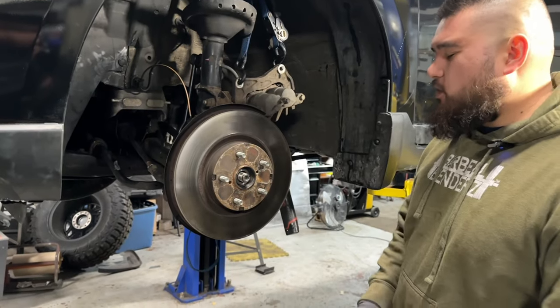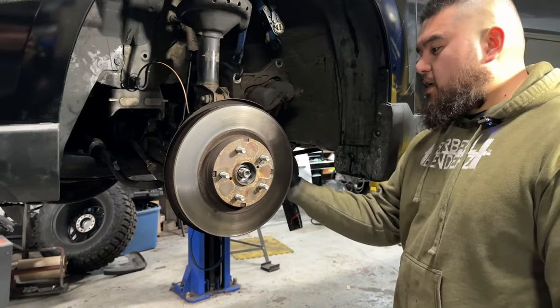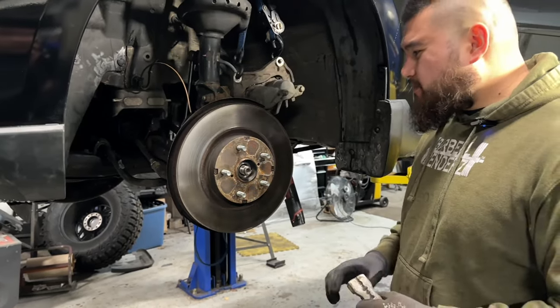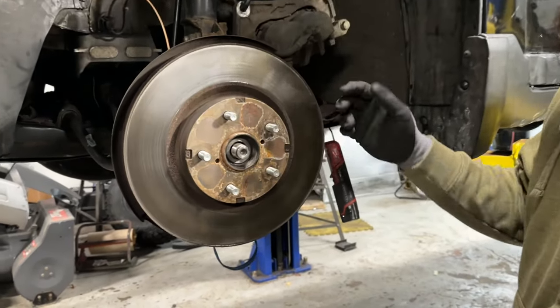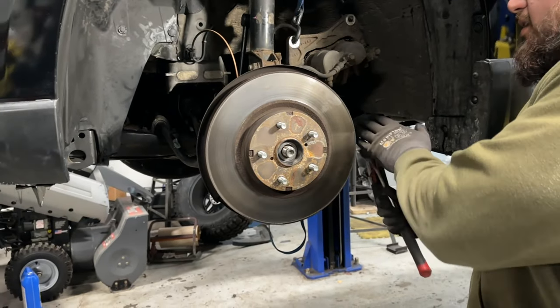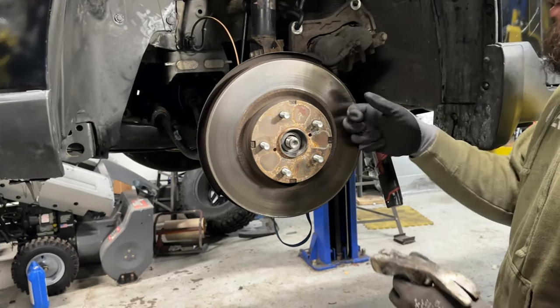So once we have the caliper hanging, we want to go ahead and take this rotor off. Since we live in Michigan, rust is an issue and I'm pretty sure this thing's caked on pretty good — you can see it doesn't want to come off. Grab yourself a little mallet or a hammer and give it a few whacks around the rotor. You could also put a 2x4 on the side and whack the 2x4 — just don't start whacking the surface of the rotor.